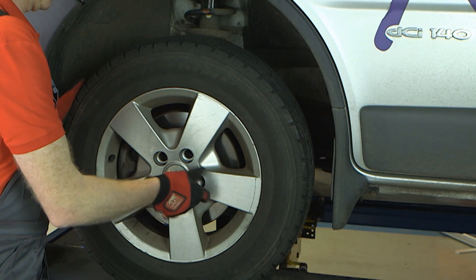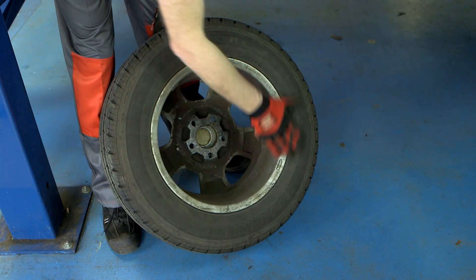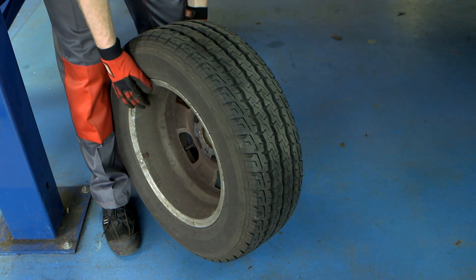With the vehicle raised and the wheel removed, inspect the wheel and tyre for any damage and check the tread for signs of uneven wear. Also inspect the wheel bolt threads for damage and replace as necessary.